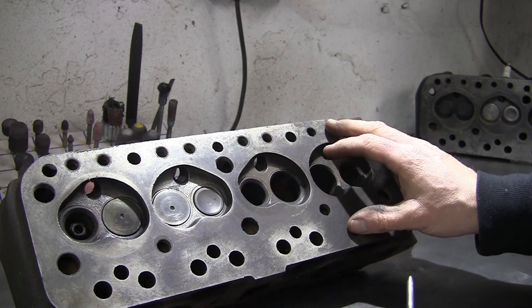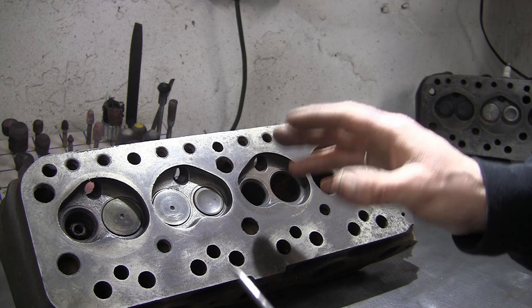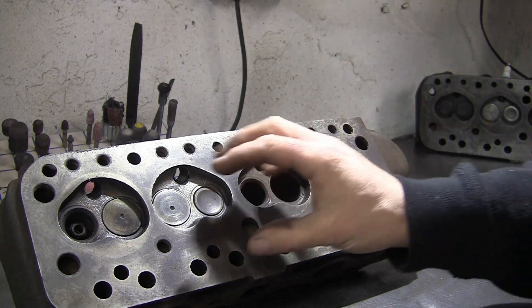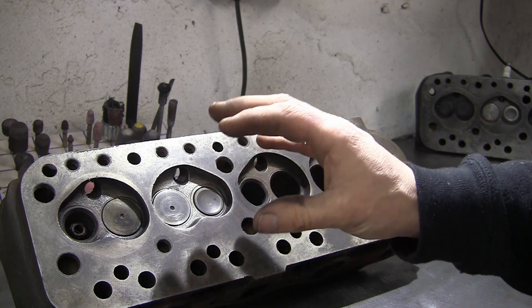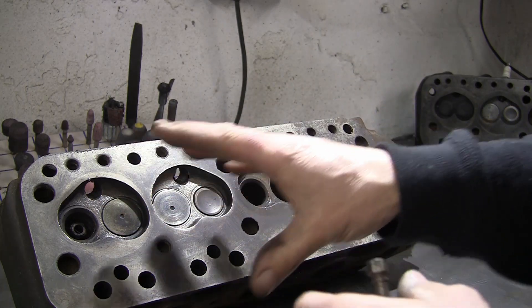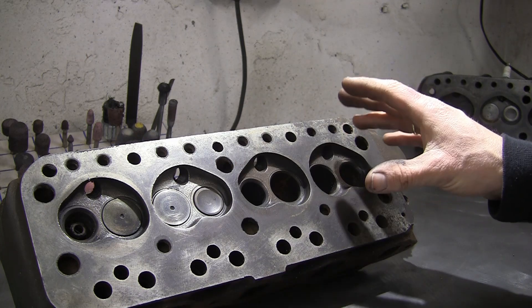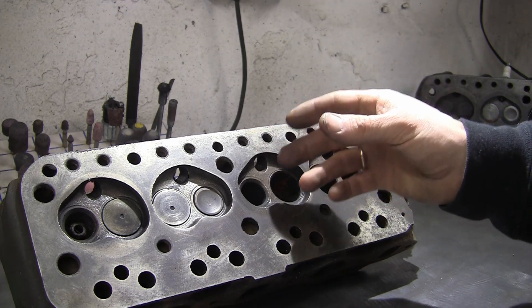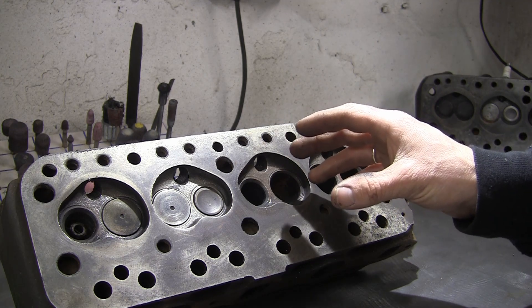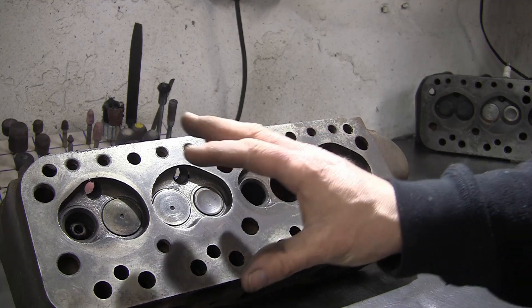You'll probably also want to give it a light skim just to make sure it's flat, unless you can find one where all this has been done to a decent standard. Bear in mind it can be quite an expensive head to recondition — you've got the initial casting and then all the other parts on top. Buying off eBay, you're taking a punt — it might be rubbish when it turns up. But if you can find a decent one that's been done properly, it's a great little head.